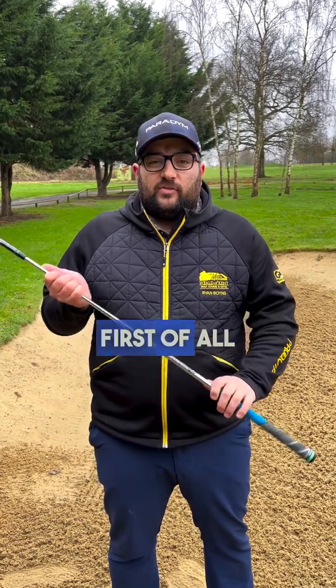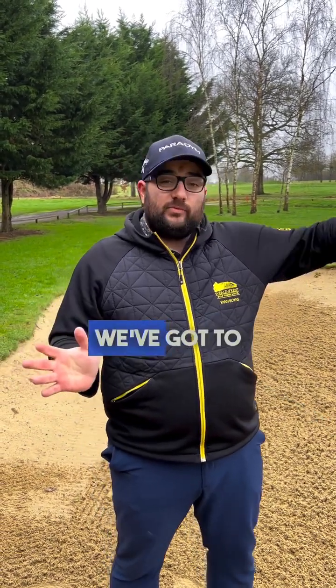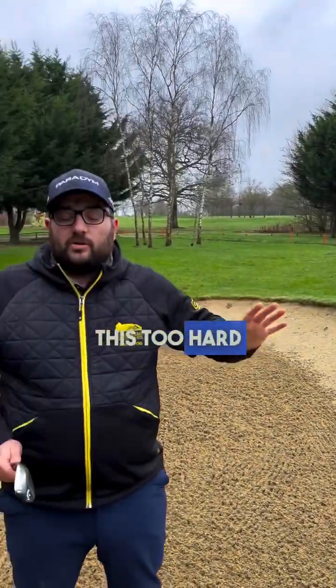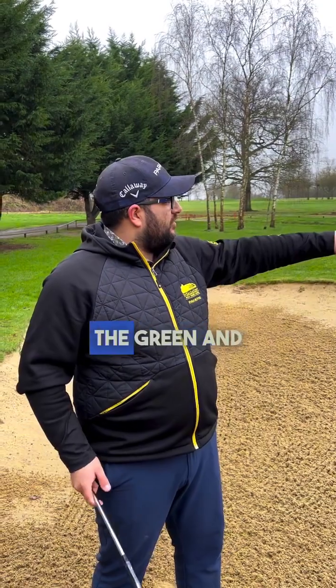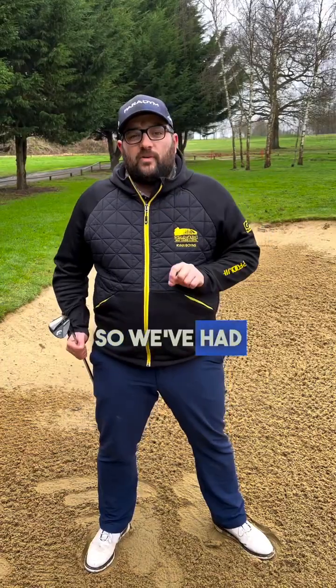Charlie, first of all I've picked my 58 degree — my most lofted club in the bag. You can go 54, I wouldn't recommend going too much lower unless you've got to get the ball a further distance. The reason for the 58 on this shot — if the camera just pans around you'll see the water over the back. We don't want to be hitting this too hard or too far, we don't want to be causing ourselves any trouble. So I'm going to get a nice flighted shot that lands on the green and just rolls to the flag a little bit — that's the choice for the 58.